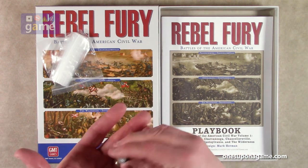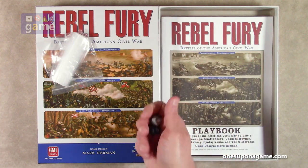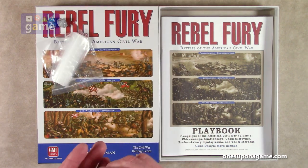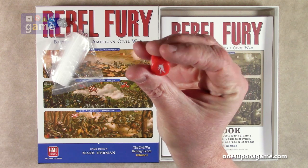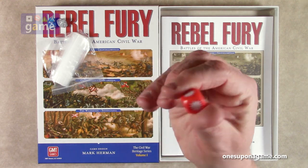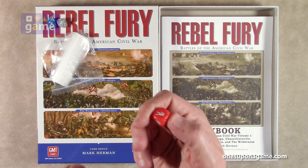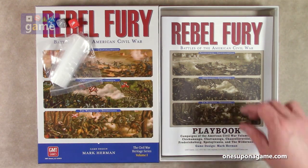The two blue and gray dice obviously represent the North and the South. And the North wins two to one. Then we've got this custom die — it's got infantry symbols and hit signs. It looks like three hit signs and three infantry signs. So we've got an infantry die.